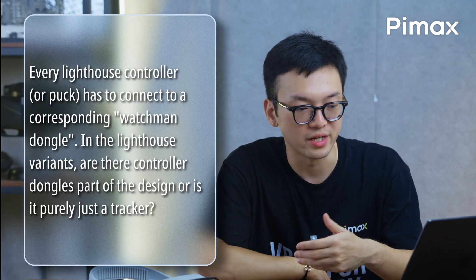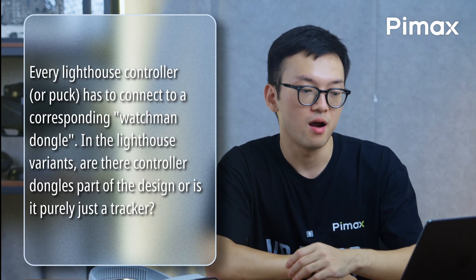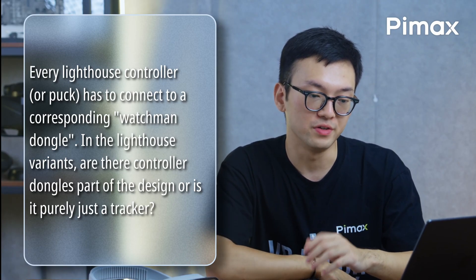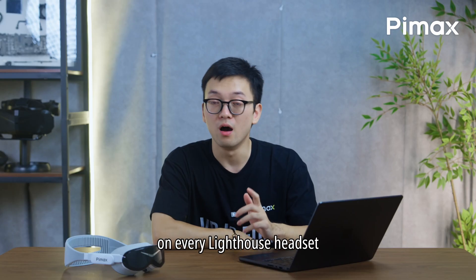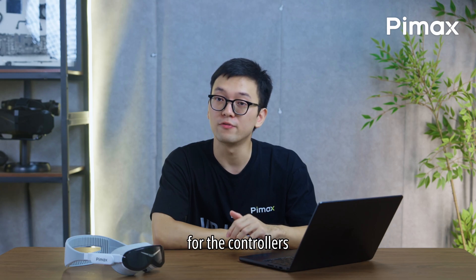Every lighthouse controller has to connect to a corresponding Watchman dongle. In the lighthouse variants, are the controller dongles part of the design or is it purely a tracker? On every lighthouse headset, there are two Watchman dongles in the HMD for the controllers.